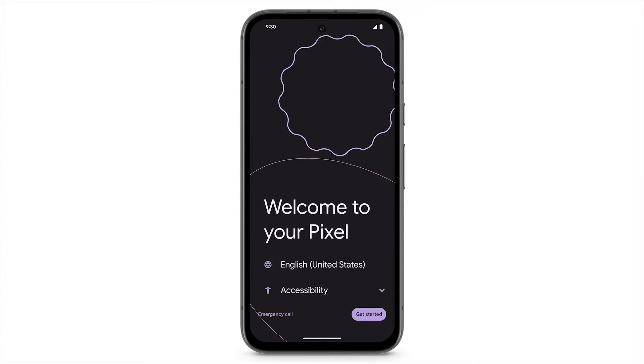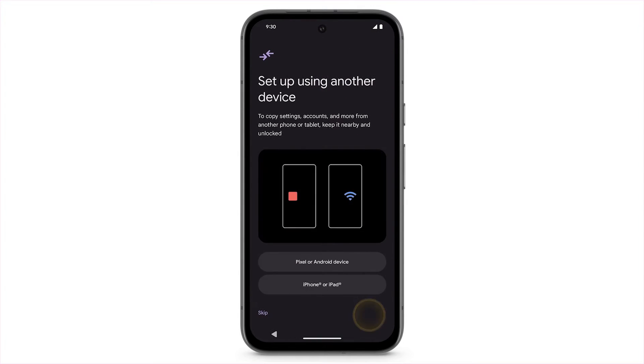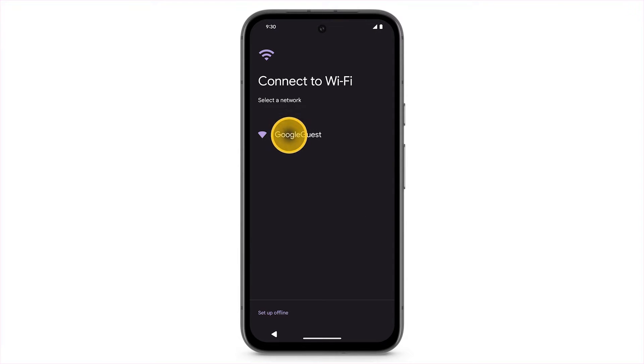To set up a new Pixel device for a child, when prompted to transfer data from a previous phone, tap Skip. Then connect to Wi-Fi.